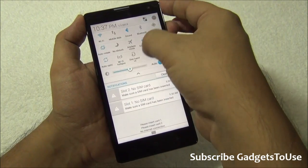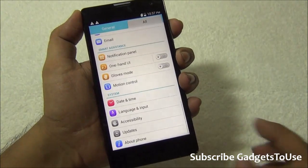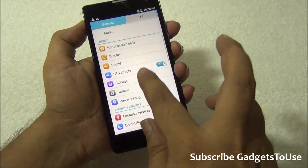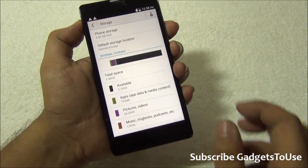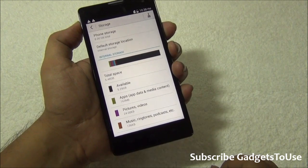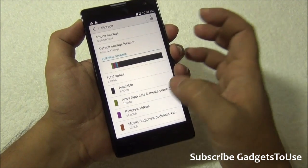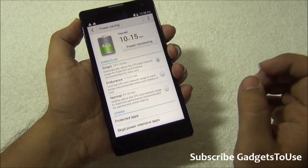The notification center is customized, and one thing I noticed is that Emotion UI is well-optimized to run smoothly on this hardware with no lag. Under Settings, the Android version is 4.2.2. On the storage front, this device has 8GB of internal storage, of which approximately 5.48GB is available to the user. You can also change the default write disk, meaning you can install applications directly onto the SD card.